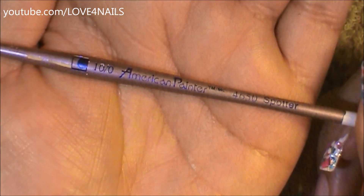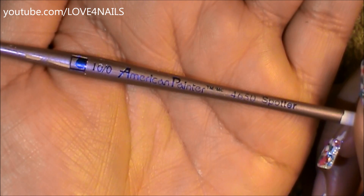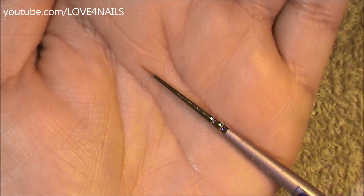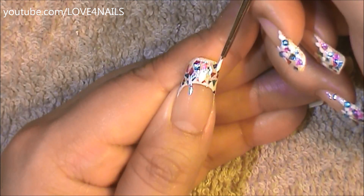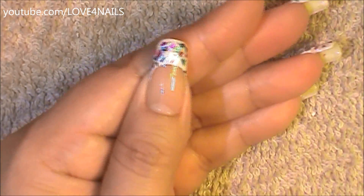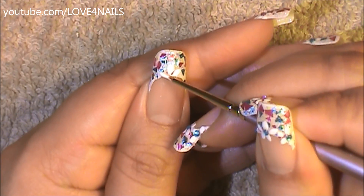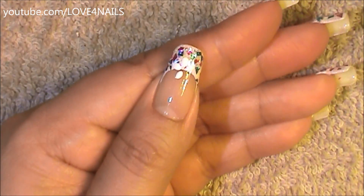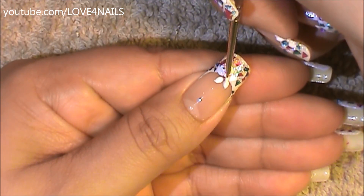I'm going to be painting flowers. This is the brush brand and size I'm going to be using to paint my flowers — this is what the tip looks like. Dipping just the very tip of my brush in white, I'm using the very tip to paint each of the flower petals. When painting any kind of flowers, the important thing is the positioning of each of your flower petals. I recommend practicing on a piece of paper before you bring it onto your nail.